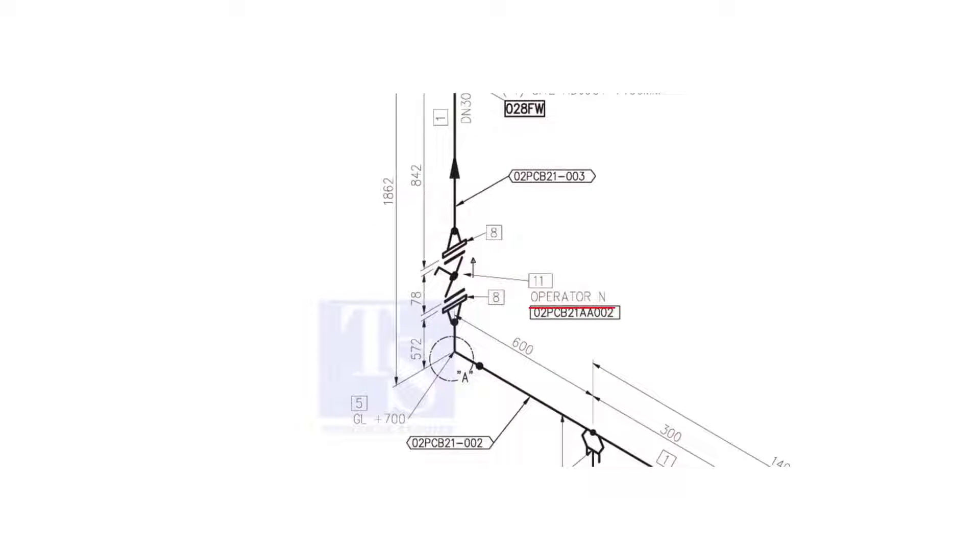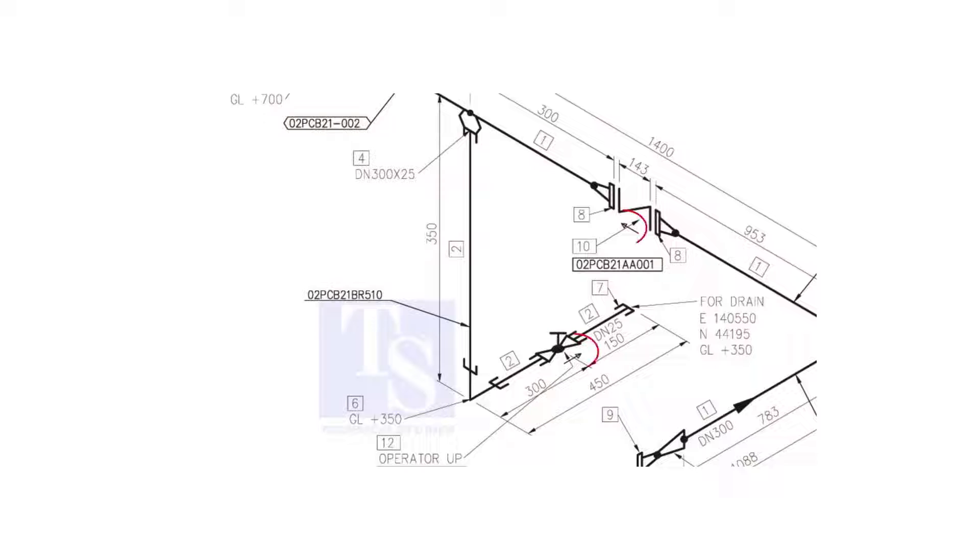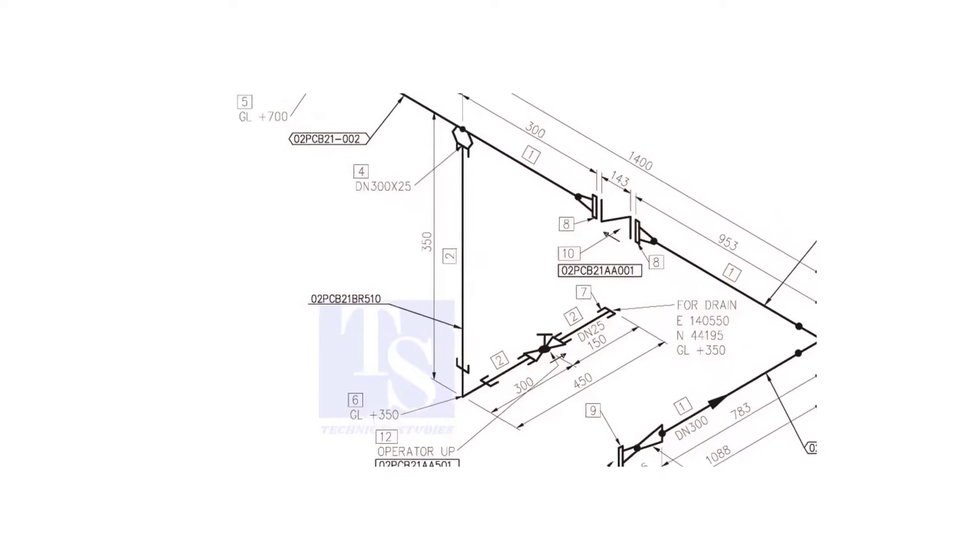What is operator N? It means the handle of the valve will be on the north side. Another thing is the arrow mark — it shows the direction of the valve. Never neglect this mark. Usually you will see this direction arrow on check valves and glob valves. Thank you for watching.